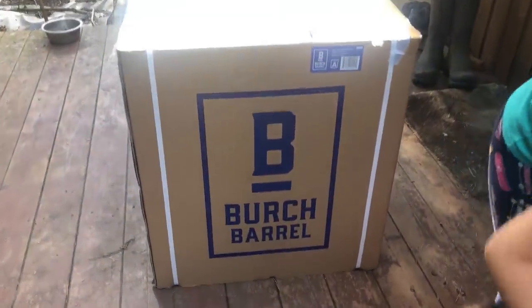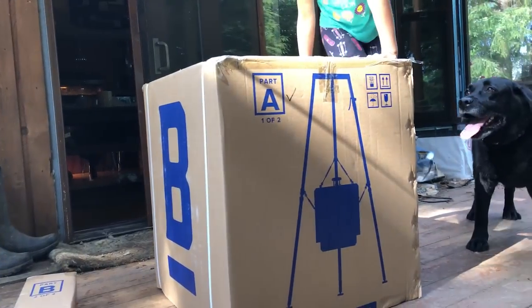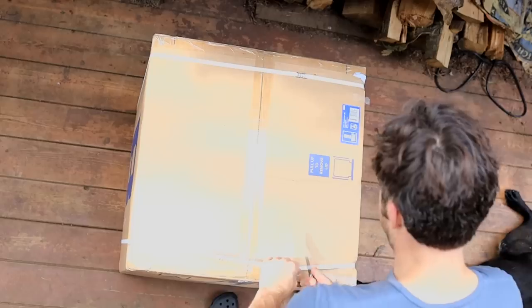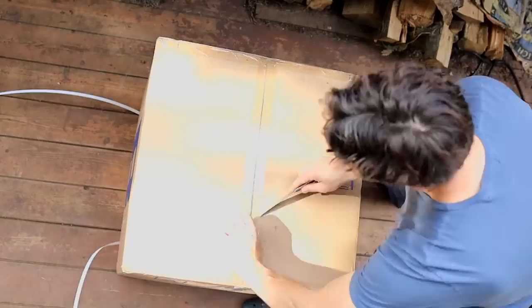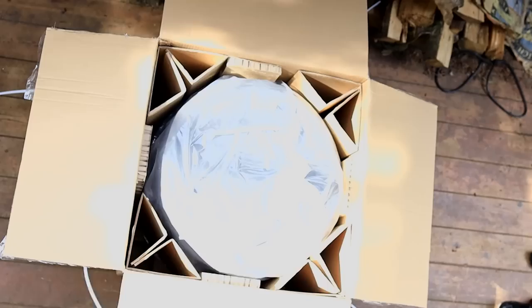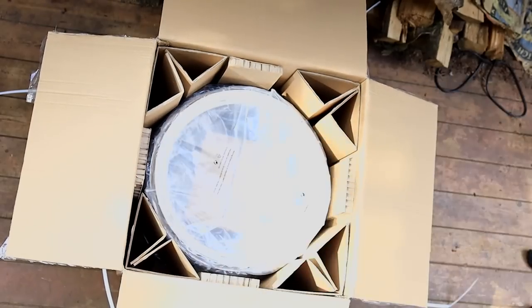Here it is — it's about 70 pounds in the box. As we unbox this, what you're first going to see is the lid. The lid is unique because it has a nice build quality and a nice temperature gauge in there, so you can smoke your meat and really fine-tune the temperature. We're going to talk more about that in a moment.